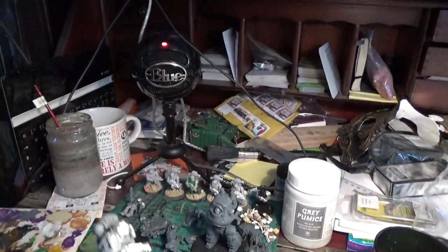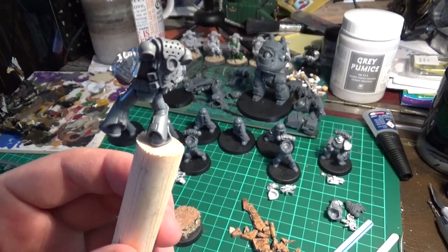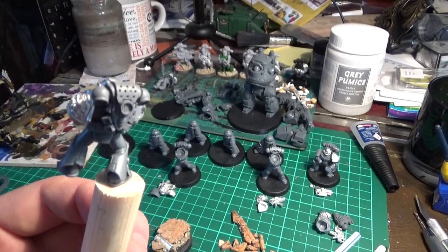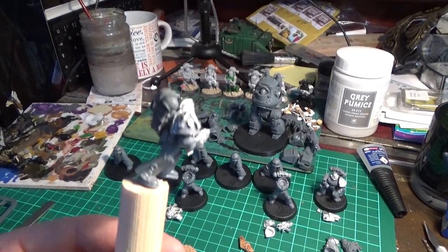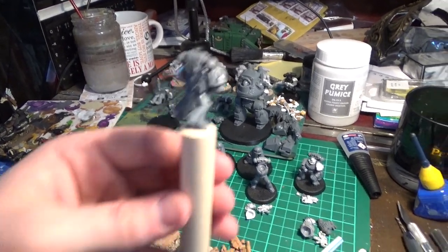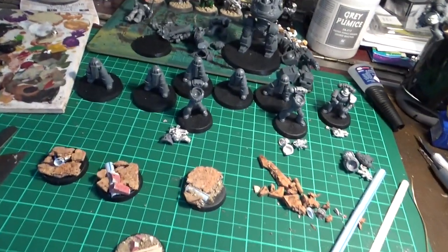The idea is that once he is stuck and static, I can manipulate the miniature and paint the angles I want without the base getting in the way. For base coating, I'll just pop this inside the box I've made, base coat it with my airbrush, and I'm good to go. It's just a way of handling the miniature without actually touching the miniature or the base.